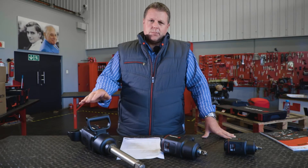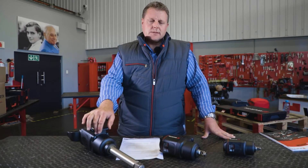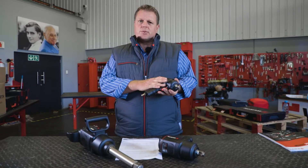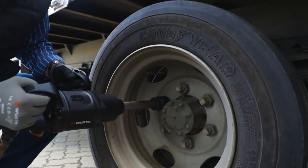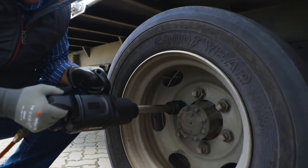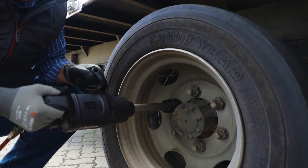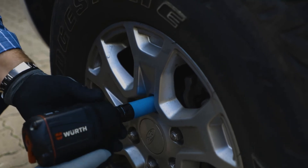First of all, I think what's important is just to give you a very brief understanding of how an impact wrench works. I'm sure a lot of you know how it works, but basically what you have is your tool, your airline coming through, and you get your compressed air going in. What it does is it turns the motor but at the same time forms an impact, which will obviously release any torque or tighten any bolts that may be there. And you have the option to obviously tighten and loosen the bolts as well.